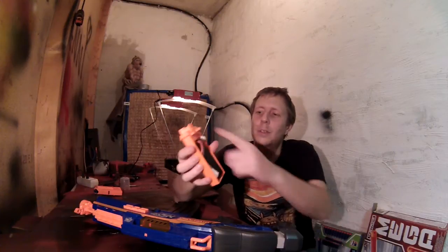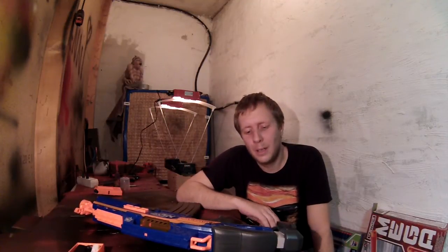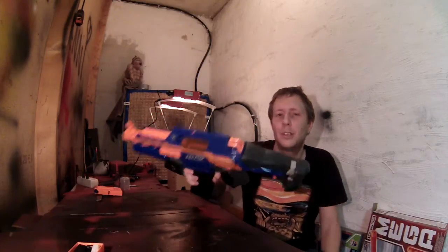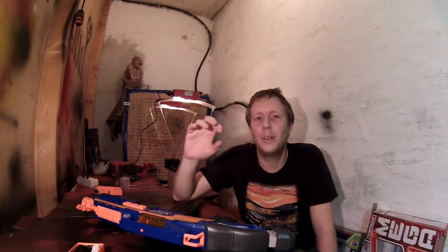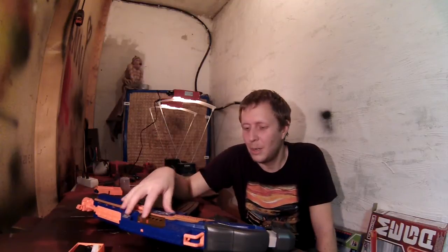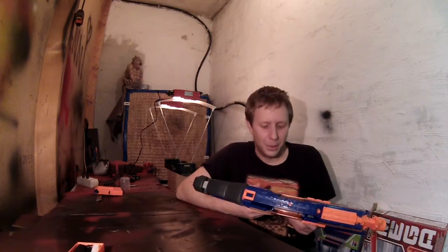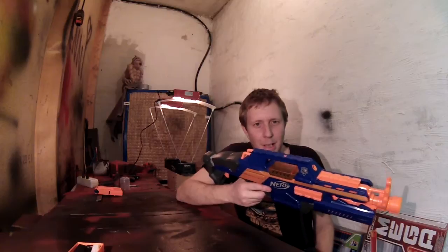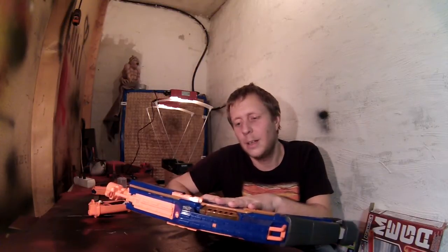The 2200 mAh LiPo fits into the battery compartment of the Rapid Strike as well. I hope this combination will make a blaster that shoots a little faster than stock speed but has no crazy rate of fire, and I really hope that the flywheels will reach maximum velocity quicker than any stock Rapid Strike — because I think that's the great downside of this blaster. I will show you how I put the new motors in, then we'll put it through the crony again.